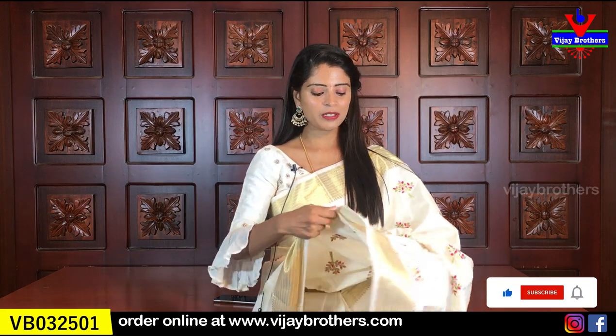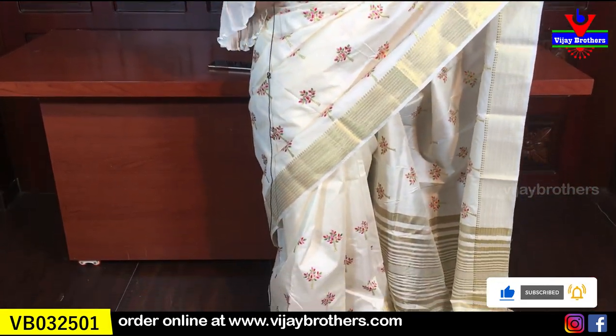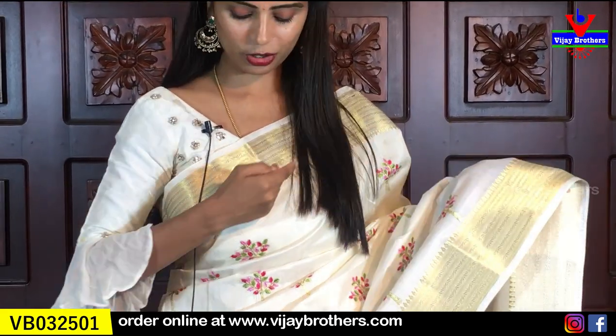First, I am going to show you the first saree. It is a beautiful half-white saree — a cream shade with a lot of brown shade. Both sides of the border are gold. It is a 3–4 inch border, a complete gold weave. It is beautiful, simple, a small weaving style, and a temple style border.